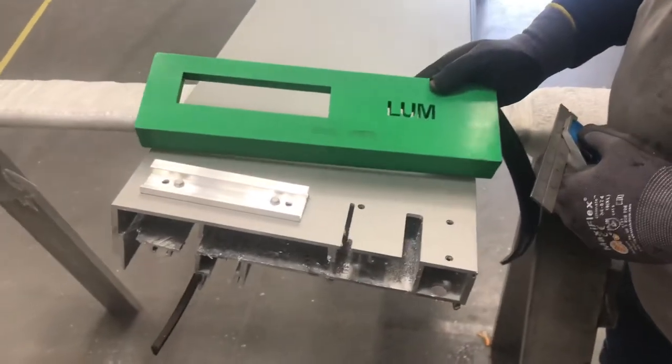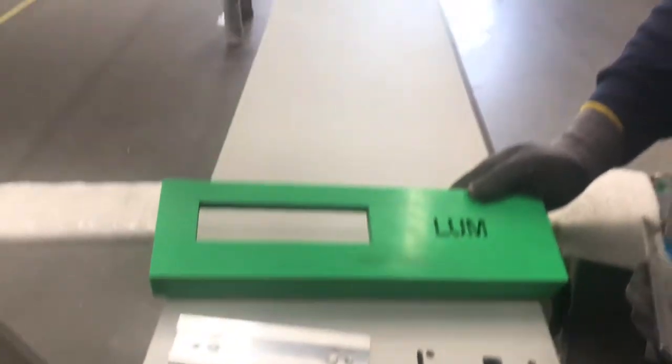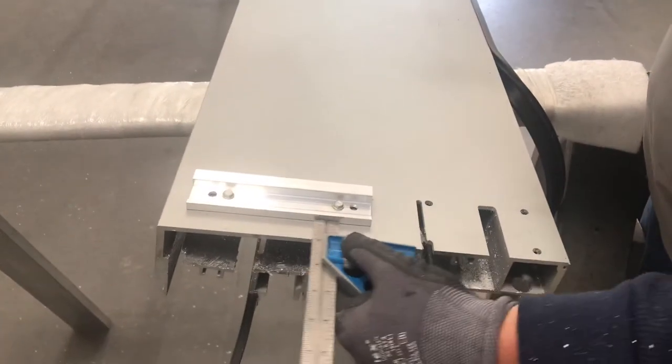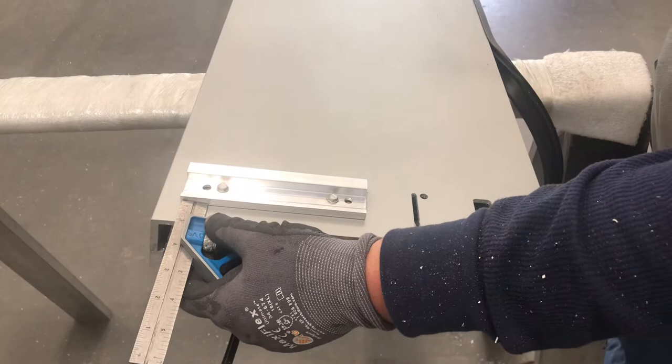We're down here at SoCal shop placing these pieces of SRT on all these vertical mullions. We were laying everything out by hand using a combo square and tape measure, which was taking a lot of time.